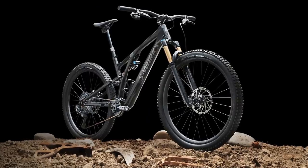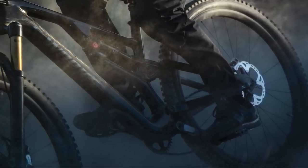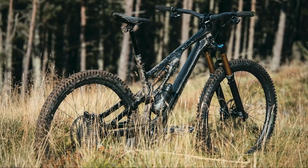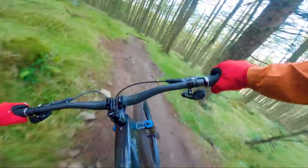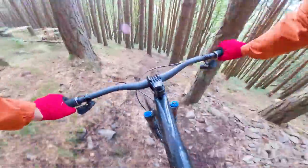The most notable changes about the 2021 Stumpjumper Evo are the increase in available sizes. There are now six sizes that you can buy from S1 to S6. There are also four models in the new range. The four models all have the same fat M11 carbon frameset, but varying component specs. The most affordable is the Comp that retails for £3,900. The most expensive is £9,250 and that's for the S-Works bike right behind me. Unfortunately, at the moment, whilst we're making this video, we don't have US pricing available, but you can expect them to be quite expensive.